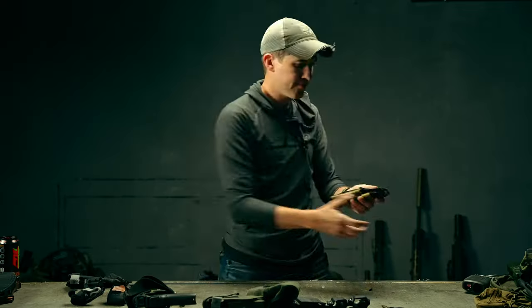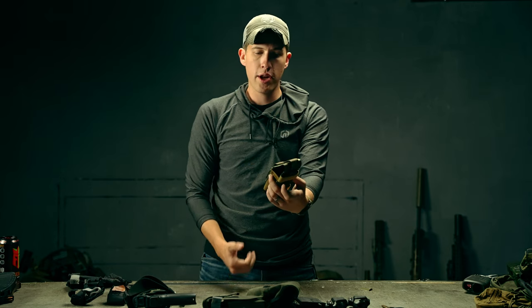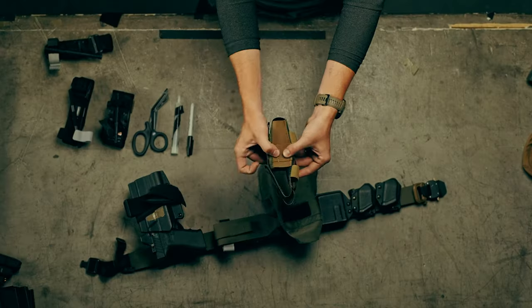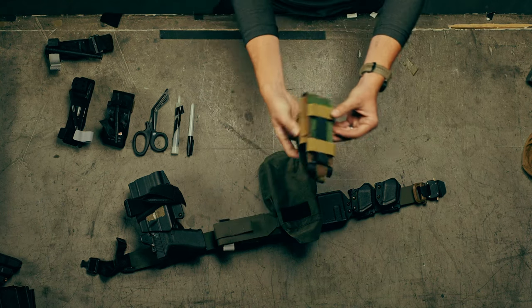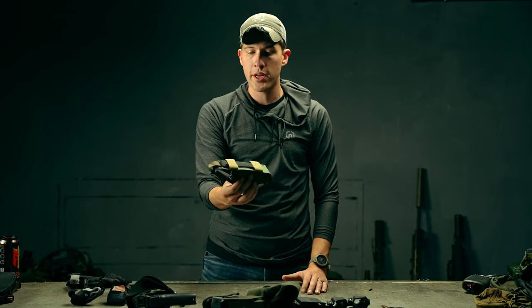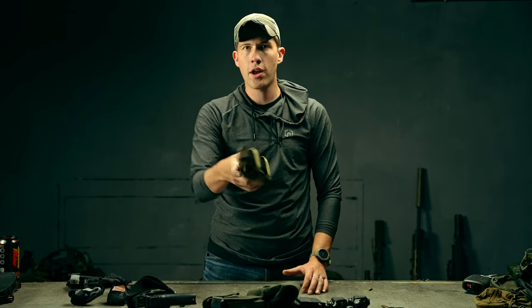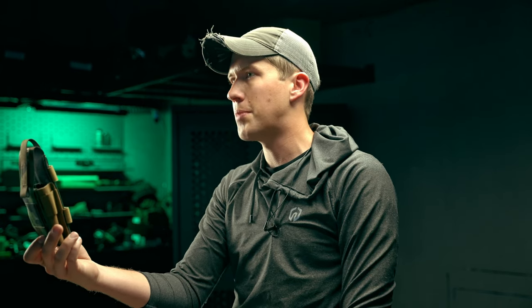This is a very simple design using Acronym Squadron material with elastic on the side to retain the tourniquet itself. One of the unique design features of this product is the ability to wear it both horizontally on a belt and vertically using an integrated strip of MOLLE.